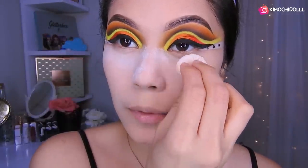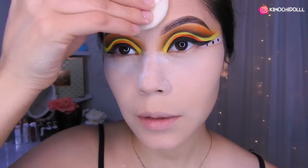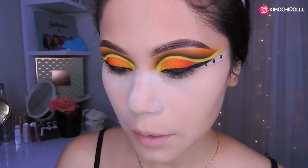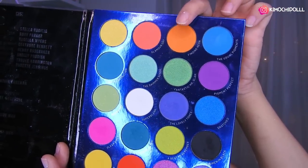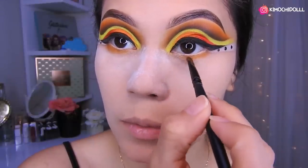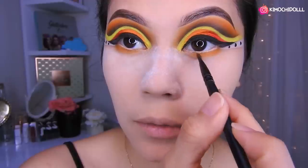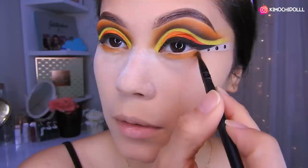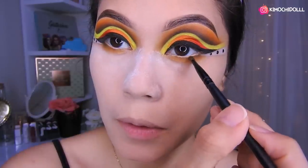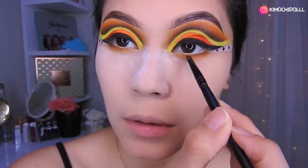Ahora solamente poner polvo translúcido, sellar todo súper bien en esta parte. Por aquí dejo un poco de polvo, y por estos lados también. Voy a estar utilizando esta sombra anaranjada, colocando abajito un poco de sombra naranja y difuminándola súper bien. Luego voy a colocar solamente un poquitito de negro y lo voy a difuminar aquí, solo un poquito.